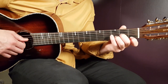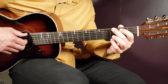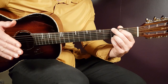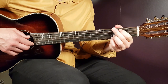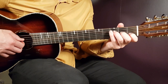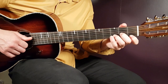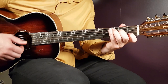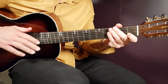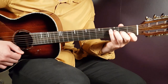For this second section: D minor and C get just one down each — no picking. Then G can use one round of picking pattern or one down with a longer pause. A minor and G again get one down per chord. F major can also be done with the picking pattern for one round, or one down with a longer pause.